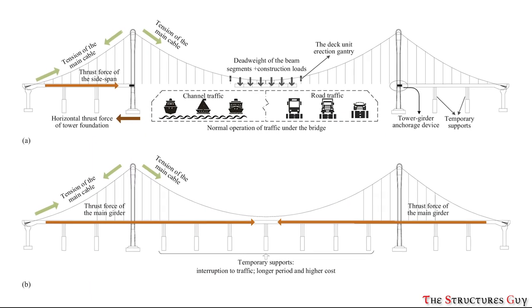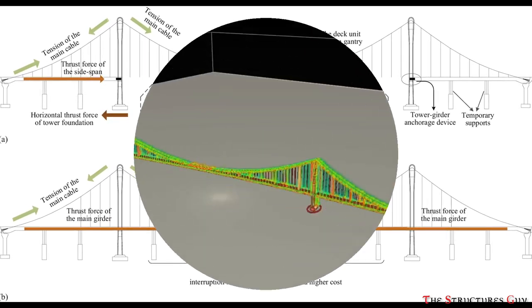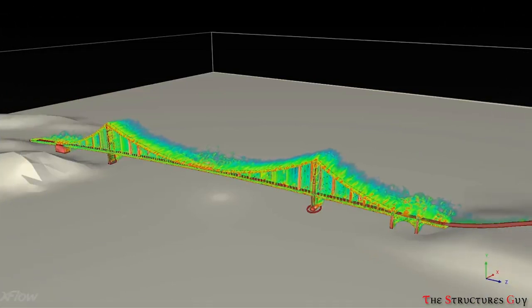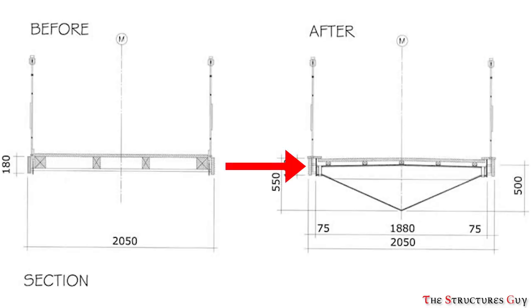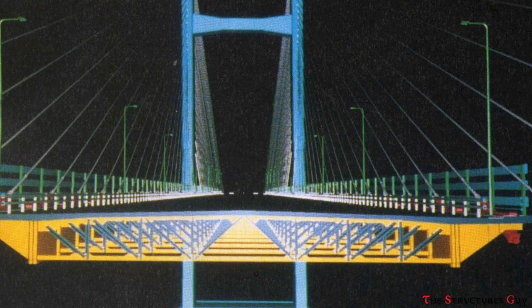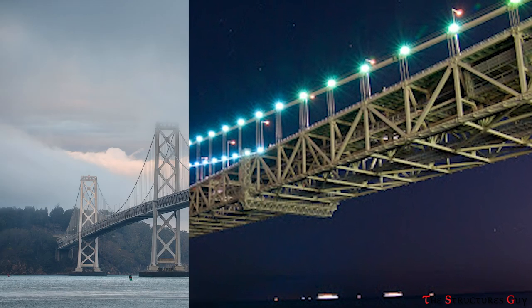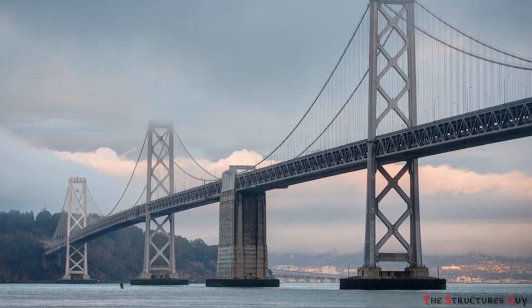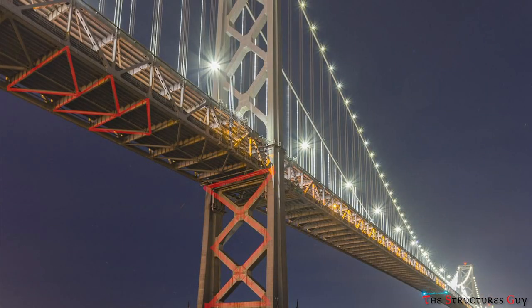All we have discussed so far is for resisting gravity loads which are acting downwards. However, suspension bridges need to resist lateral loads as well, such as wind or seismic loads. Today, bridges have thicker and more rigid decks which make them less likely to sway. In addition to this, almost all suspension bridges feature a supporting truss system beneath the bridge deck called a deck truss. This helps to stiffen the deck and reduces the tendency of the roadway to sway and ripple. Also, bridges usually have X-bracings below the deck to resist lateral loads and to stiffen the roadway.